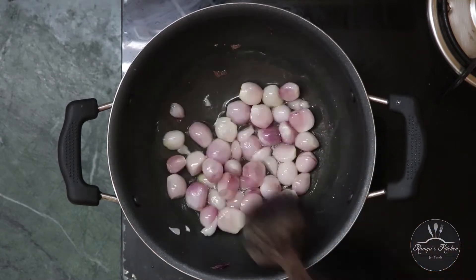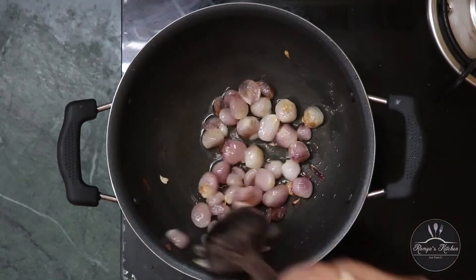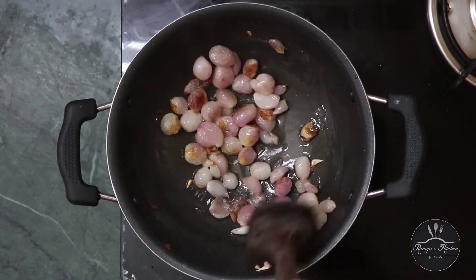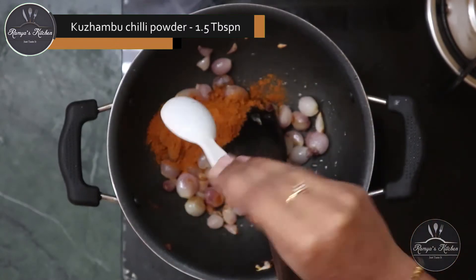This is a very good pan. Let's take a look at the pan. Now we will add 1 tablespoon.